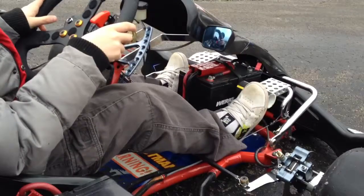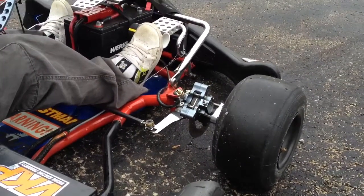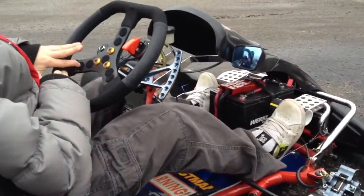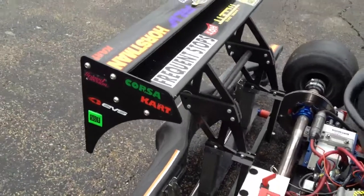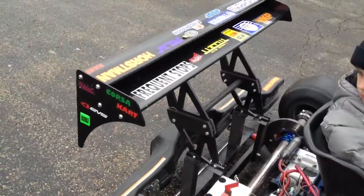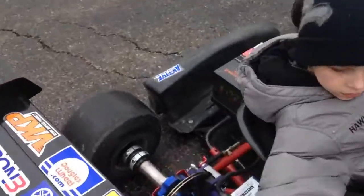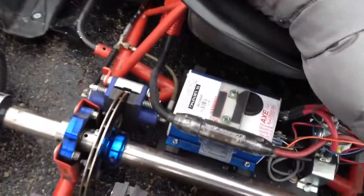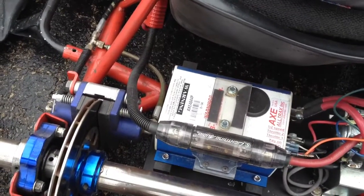It has front hydraulic brakes made by SKM and a real hard droid brake. It's got a car spoiler that I shortened to match the dimensions of the go-kart. The motor is being controlled by an all-trex controller, a 48-volt controller that runs up to 48 volts.